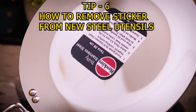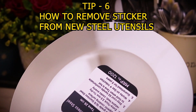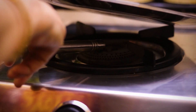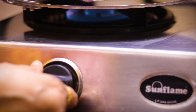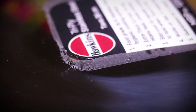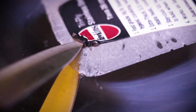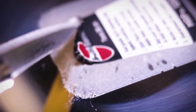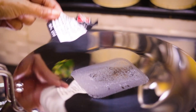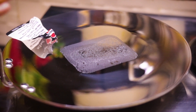For removing a stubborn sticker from a pan, put the pan on a low flame for 2 minutes. Then remove the sticker starting from the corner, using a knife to lift it. Look how easily the sticker comes off. Then clean the pan with normal soap water.